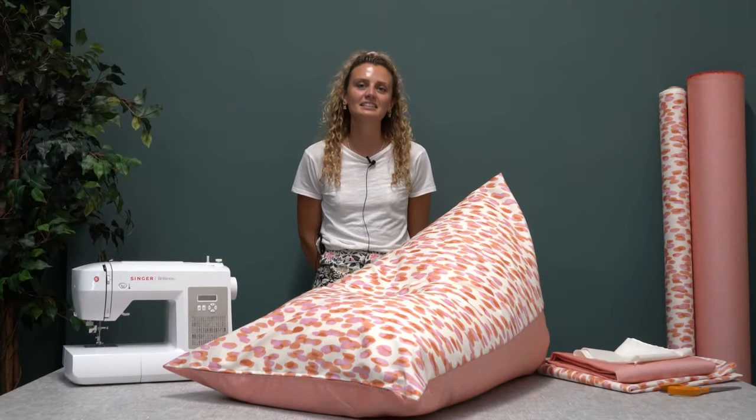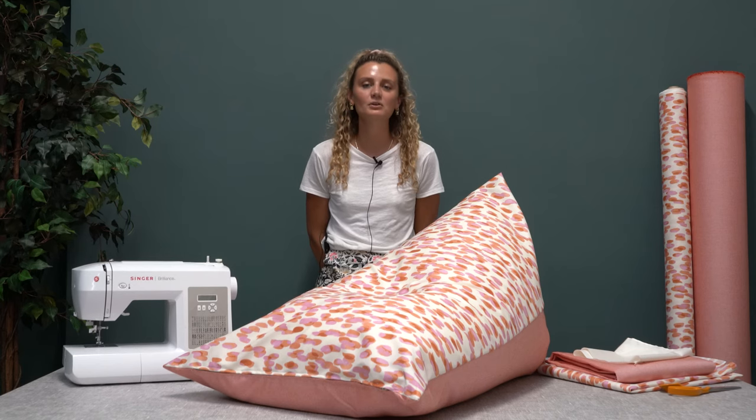Hi guys, it's Sophie from Just Fabrics, and today we're going to show you how to make a bean bag that can be used indoors or outdoors.